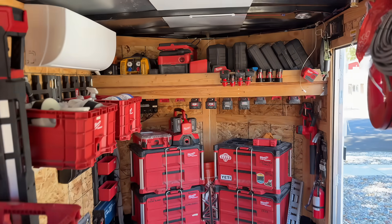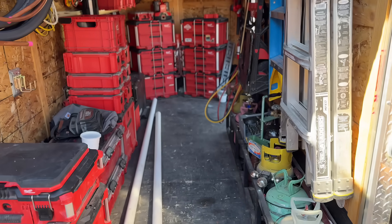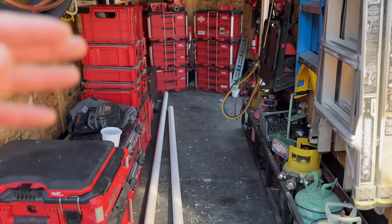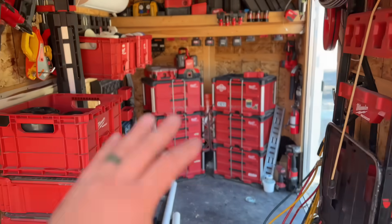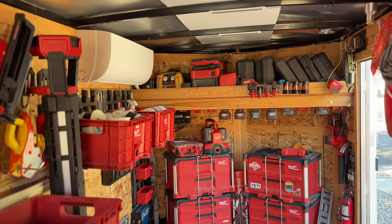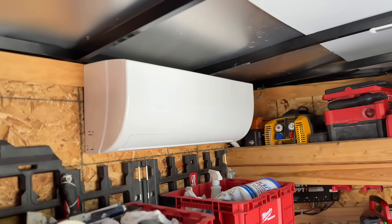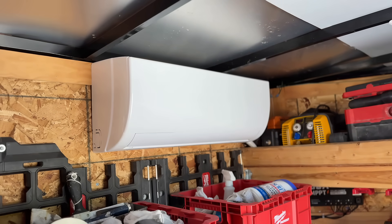This is going to be awesome — if we're inside the trailer in the wintertime, we need to fabricate something, a ductwork transition, or we're just coming to get tools and want to take a little break. This is going to be awesome because it's like its own little ecosystem here in the trailer. I'm super stoked to have this, whether it's the summer season or moving into the winter season.